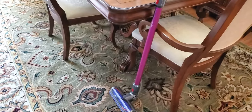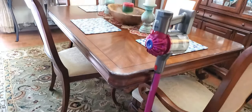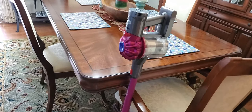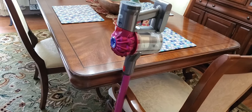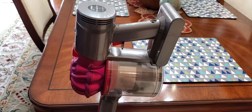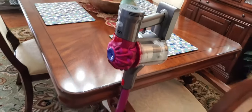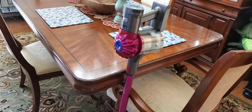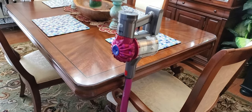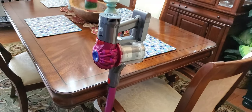I wanted to do a real-time video to show you what it's like to own the Dyson V7 and what to expect when you buy it. I love it, I'm definitely keeping it, and it's doing a great job. I was able to vacuum my entire townhouse on one charge — it took about 30 minutes, covering two floors, all the hardwood and rugs, and the battery did not die out. I still had juice left.